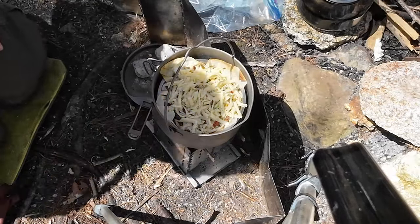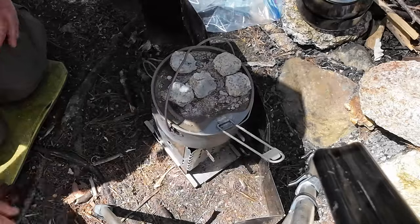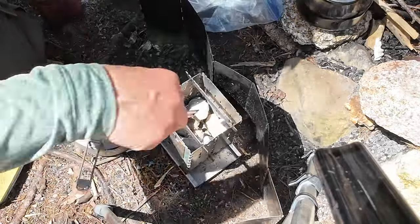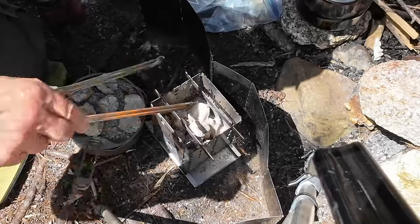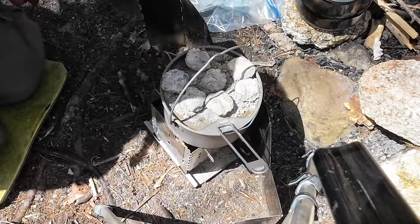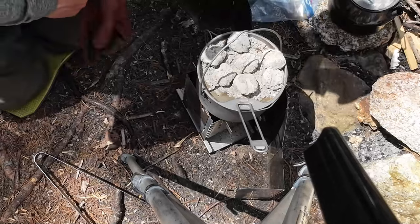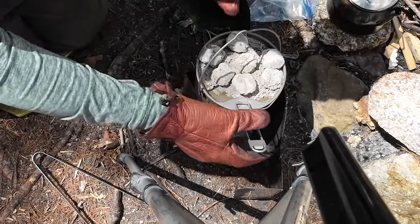I can actually hear it sizzling inside. I'm putting the lid back on and I'll take out one or two more coals to put on top. I think there's plenty of heat — give it another five minutes and the cheese should be melted and toasted on top. One lesson about baking with this kind of heat: don't get too distracted, because one moment it looks good and the next it might not. Let's have a look.